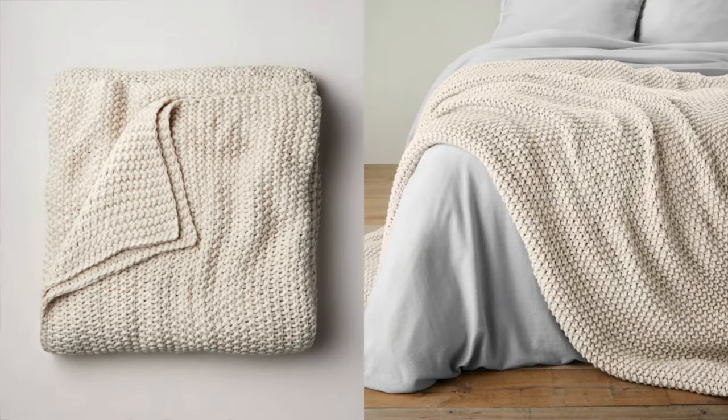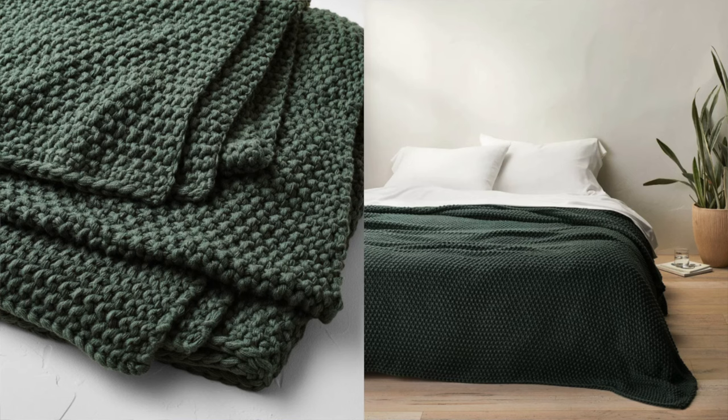This Casa Luna chunky blanket is something they've had for quite some time, although they've added some new colors. If you want to spice up your space and add a little color, these are great. I love the Casa Luna collection — it's very soft and really nice. I would compare it very much to something like Parachute Home, but it's probably about half the price for something very similar in quality.